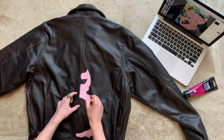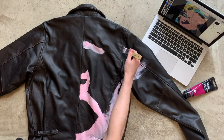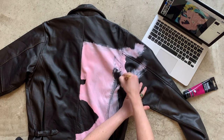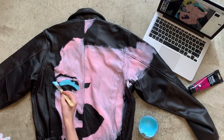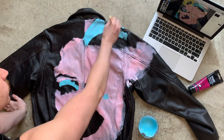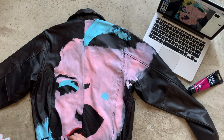Now the back of the other jacket. Once the pink was done, I went in with an aqua color that I mixed from white, blue, and a little bit of green. And then with red straight from the tube, always checking in with my design mockup for the placement.